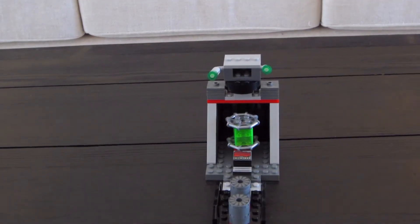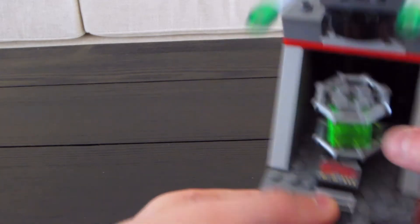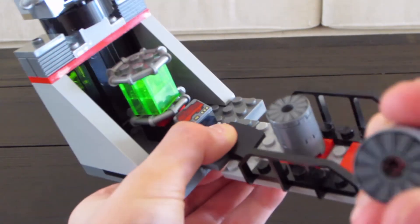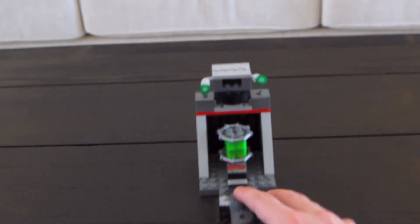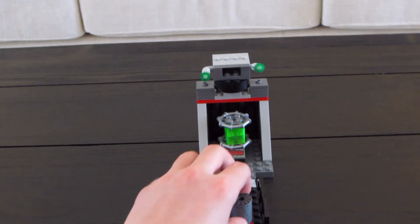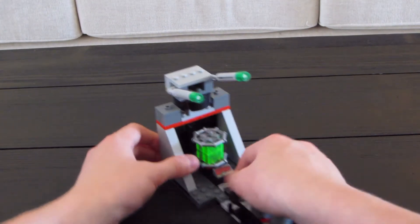The final item we have is the Death Star Cannon, which is really nice. Starting off with the front — this one piece breaks off, not sure if I built it wrong. You have two little generators on the side, and this is the main generator. These pieces are meant to be popped off, so you can take the X-Wing and shoot them off when you're playing with it, which is really nice.